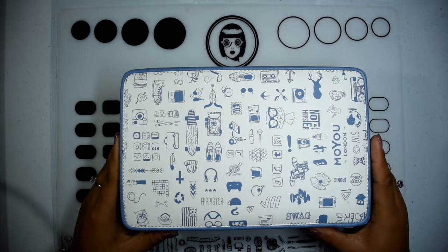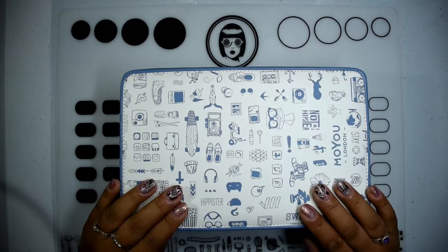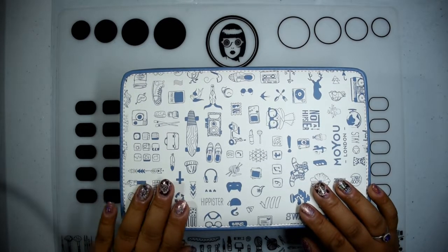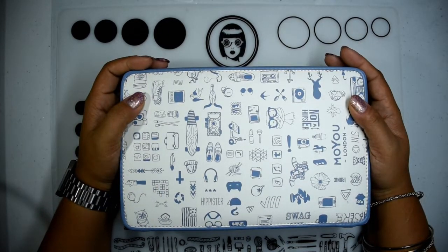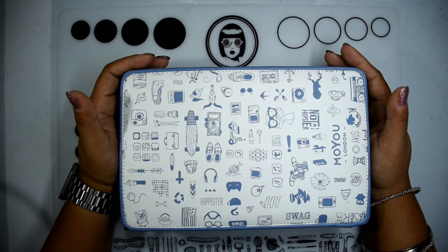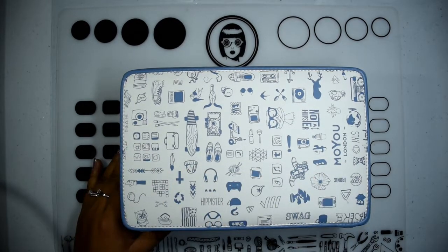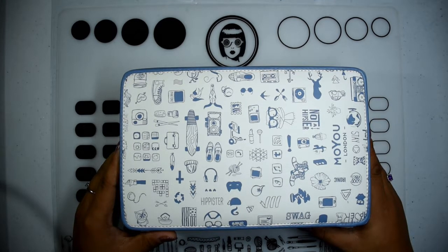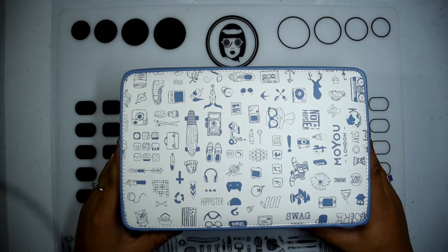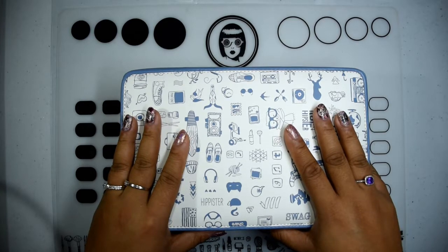It's almost dangerous how much you have to choose from in terms of their stamping plates. They're constantly releasing new plates and constantly updating what they have. Probably the number one reason why I chose Moyu London is because they cater to people with small nail real estate like mine. I don't have the longest or the widest nails, and a lot of images from other brands are so huge that there's no way I can make them fit on my nails. Moyu London plates always come in two versions — one for longer nails and one for smaller nails — and that's why the big bulk of my plates are Moyu London.